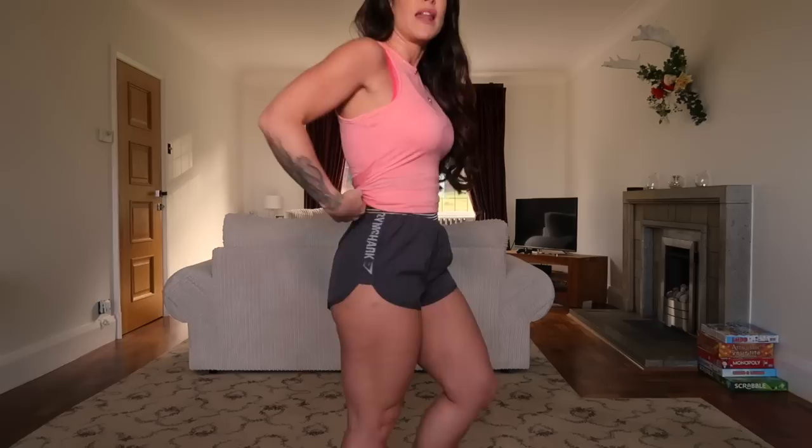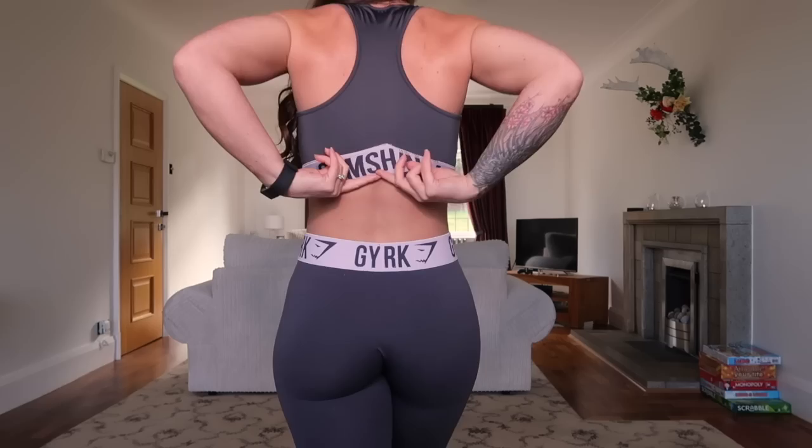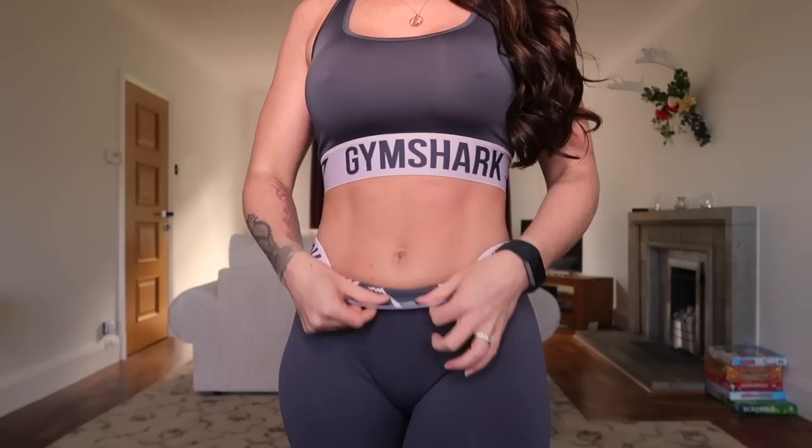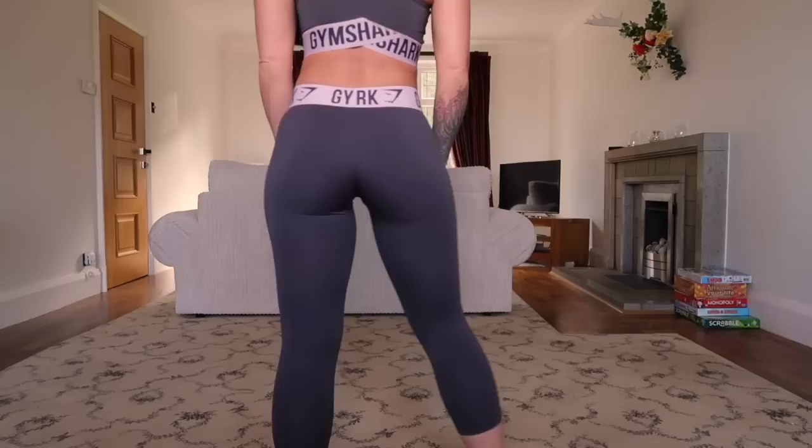Now I'm wearing the Fit sports bra in a size small and the Fit cropped legging in a size extra small. The Fit line is my favorite by far — it has numerous colors and styles including fit shorts, full-length leggings, cropped leggings, and sports bras, and it mix-and-matches easily with other ranges. The Fit bra has no additional padding and a nice V at the back. The Fit legging sits just past my belly button, so I call it a mid-rise legging.